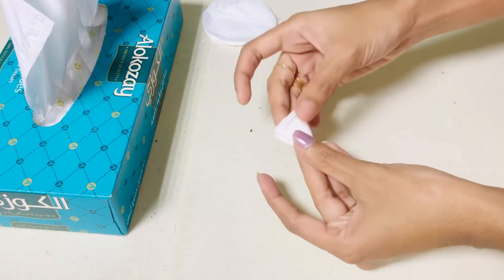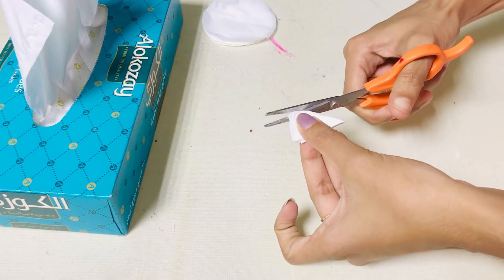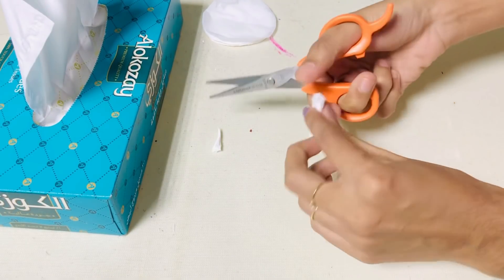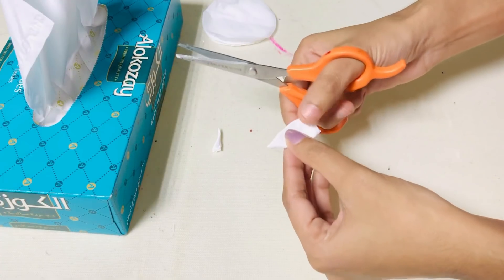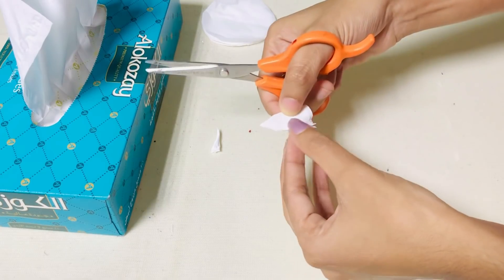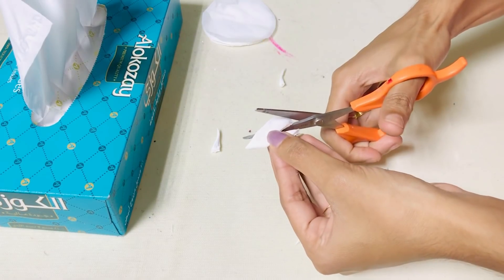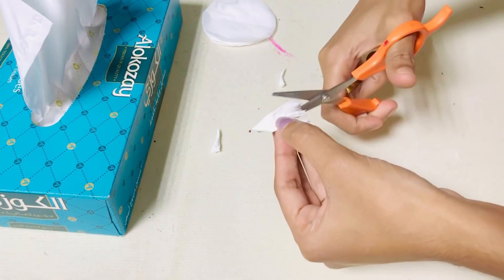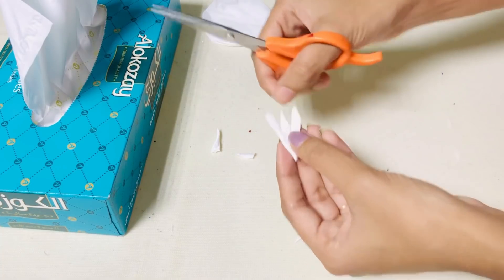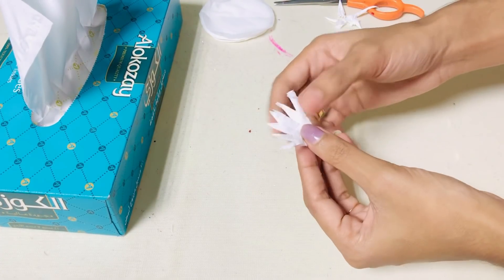We also need to make the petal face. The shape of the petal is also cut out. If you cut two sides, you will need to cut it out. Then we cut the petal shape and cut it out. I will do this a little bit as well.